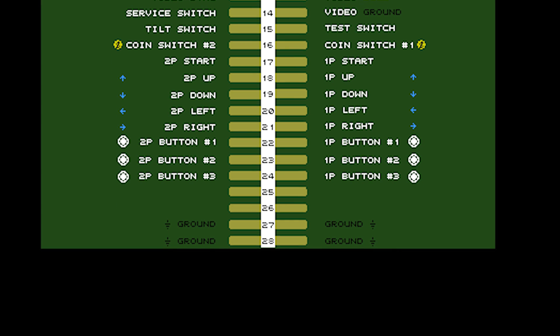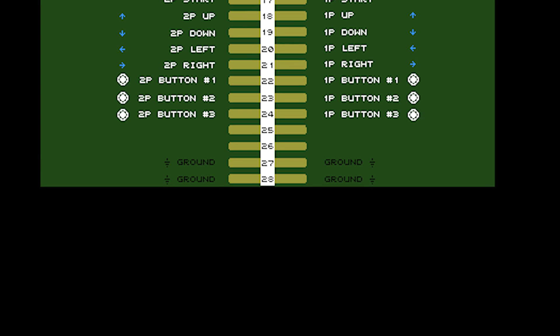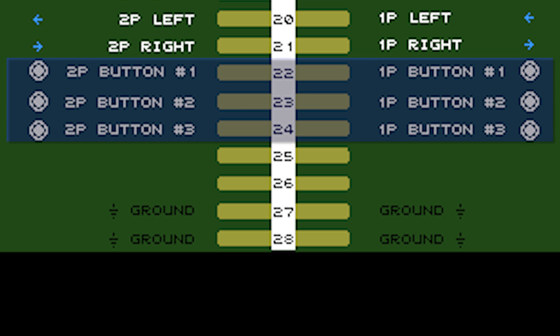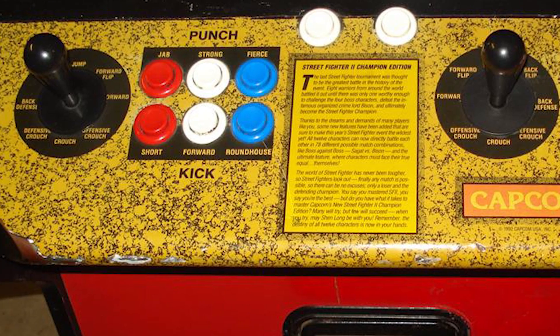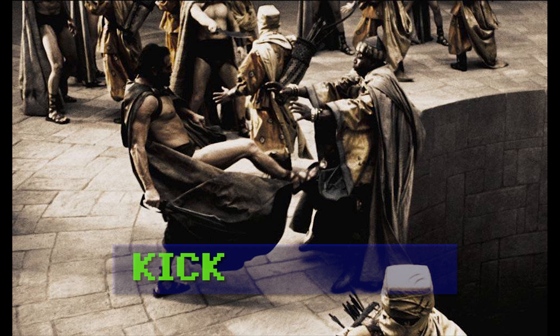The harness also provides analog RGB video with negative composite sync, single speaker output, and inputs for coin, service, and test. Looking closer at the pinouts, there are three buttons per joystick. But what about situations where there are more buttons — for example, Street Fighter, which has a six-button layout? Pins 25 and 26 are typically ignored in favor of something called a kick harness.